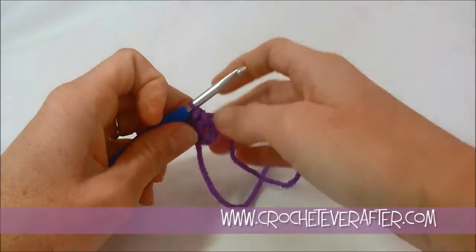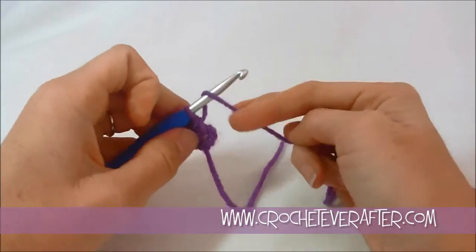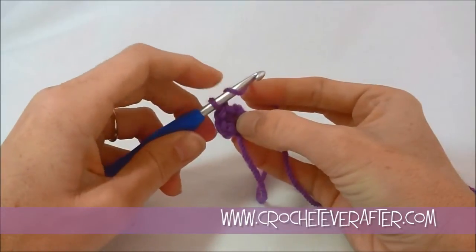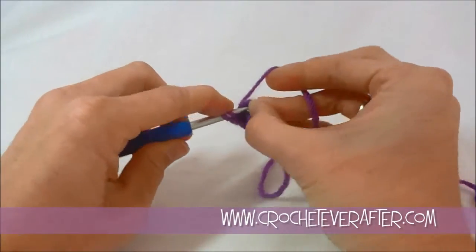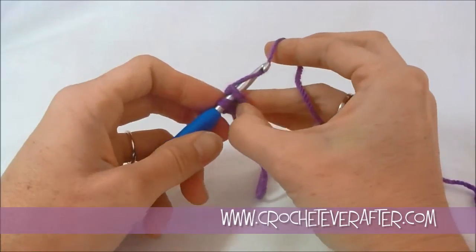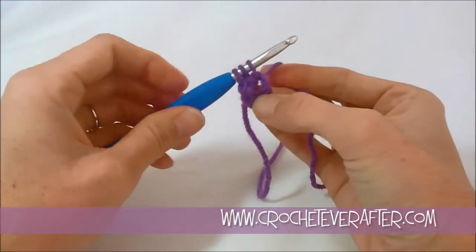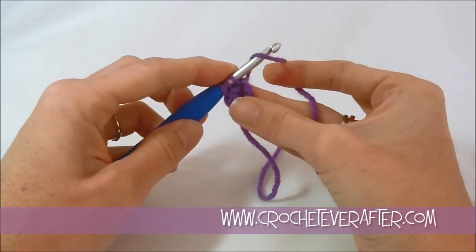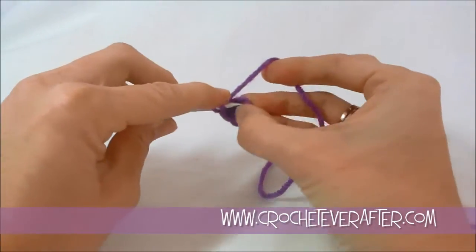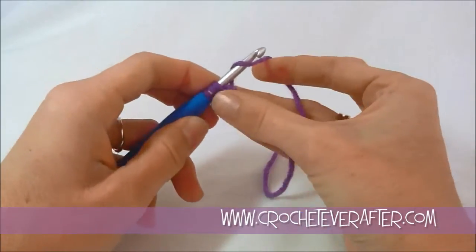Next we're going to do two half double crochets into our ring. For a half double crochet, yarn over first before you insert your hook. I like to hold onto my loops as I put my hook through so I don't accidentally lose them. Push through the center, lay over — you can see my yarn kind of automatically does it, it's a muscle memory thing. Grab your hook, turn it, and pull it up. Now we have three loops and we do a half double crochet by yarning over again, turning our hook down and sliding through all three. Do that again for the second half double crochet.